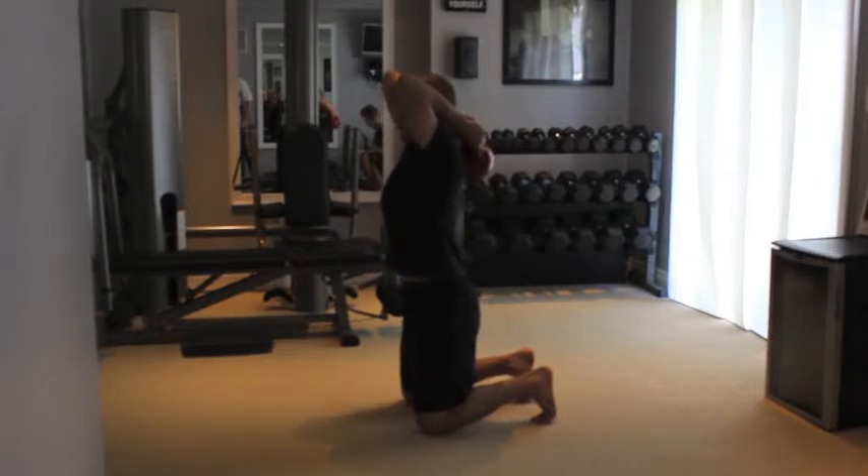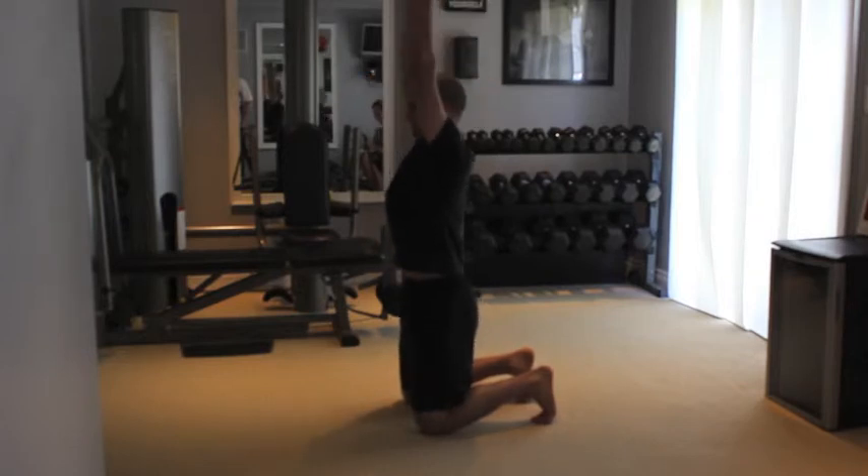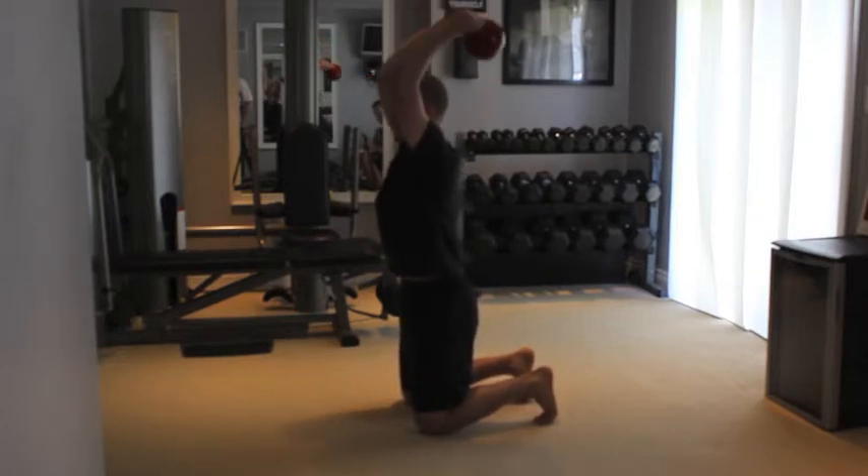Keep elbows up and back with arms tight to ears. Extend the arms straight up, lower the kettlebell back down behind the neck and repeat.